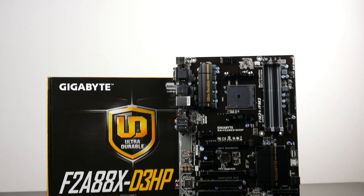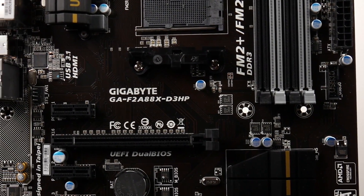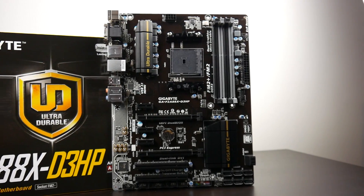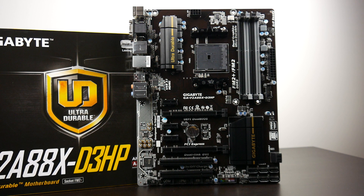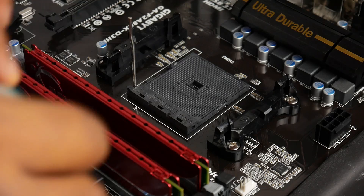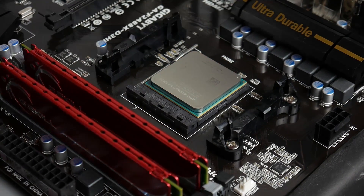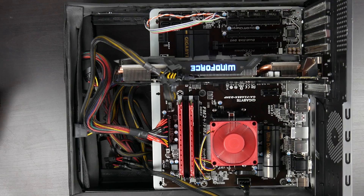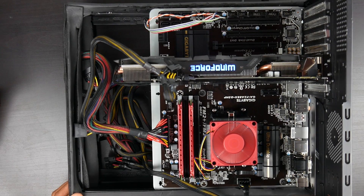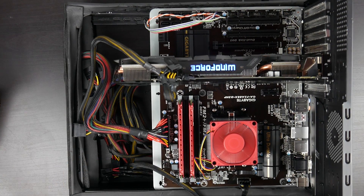We've paired this processor with the Gigabyte F2A88X motherboard which is going to give you tons of options in terms of GPU connectivity, lots of different data port connections such as USB 3.1 as well as USB 3.0, SATA 3 connections, and support for up to 64 gigabytes of RAM. Now what's important to know about the 845 is that it doesn't actually support 16x PCI Express 3.0 bandwidth — it's limited to 8x at 3.0, which is equivalent to 16x at PCI Express 2.0. So you probably don't want to get anything better than a GTX 960 or a 380X in order to mitigate the CPU bottleneck effect.